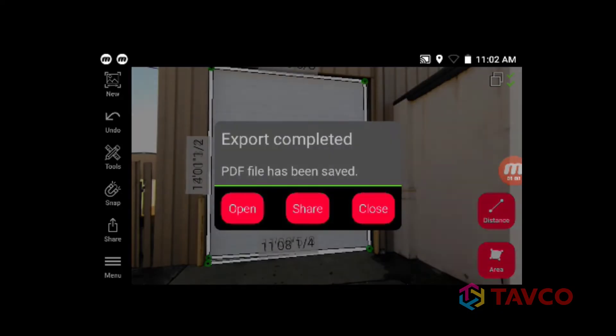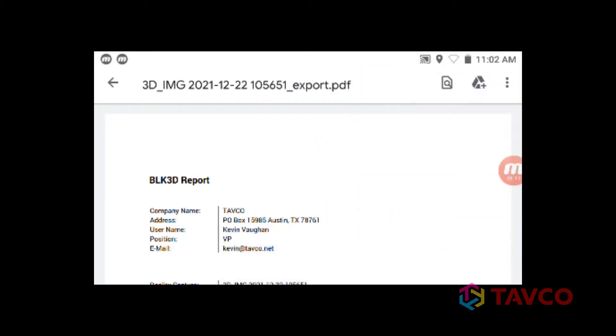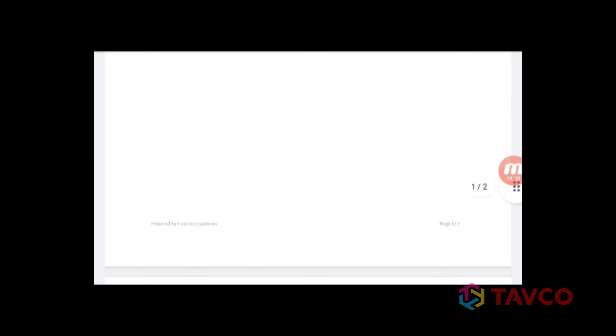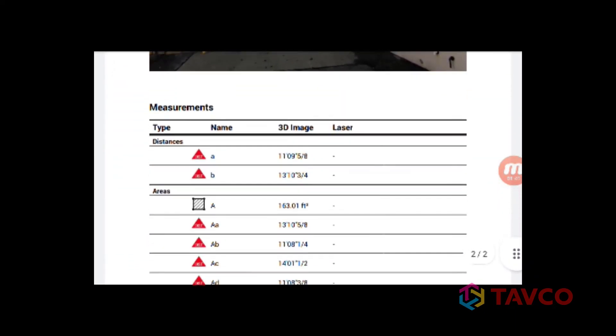Click PDF and the camera starts preparing the file. Once it's ready, you are presented with these options. Let's open the PDF and check it out. You can see that it's already formatted and includes your company information, location, and some other information. An image is included as well with all the different measurements that were calculated.